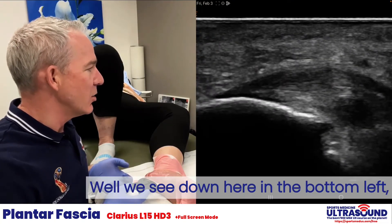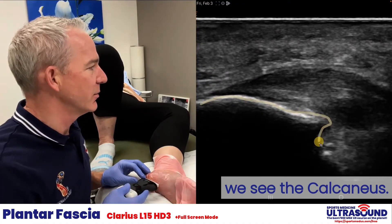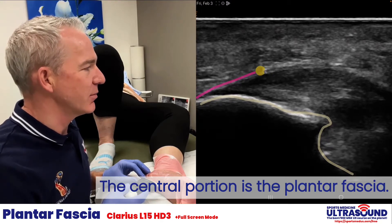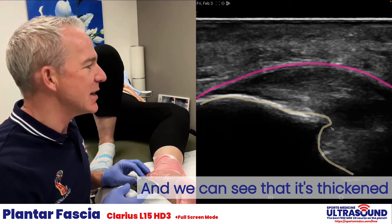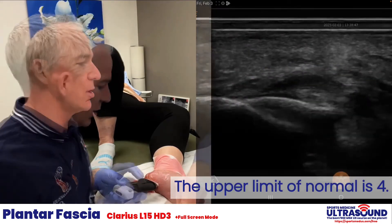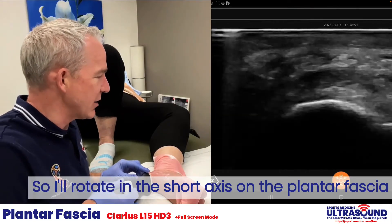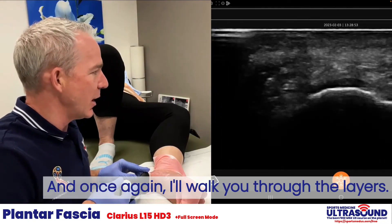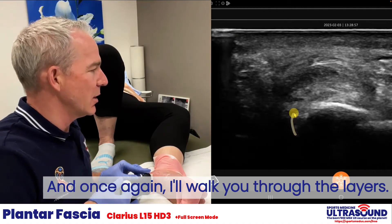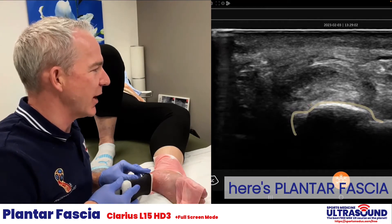So what do we see? Down here in the bottom left we see the calcaneus. The central portion is the plantar fascia, and we can see that it's thickened well beyond four millimeters — the upper limit of normal is four. I'll rotate into the short axis on the plantar fascia. Here's the calcaneus, and here's the plantar fascia.